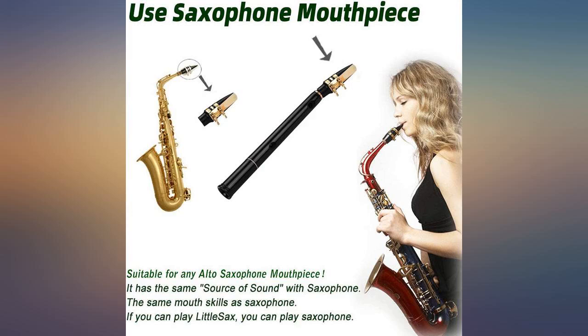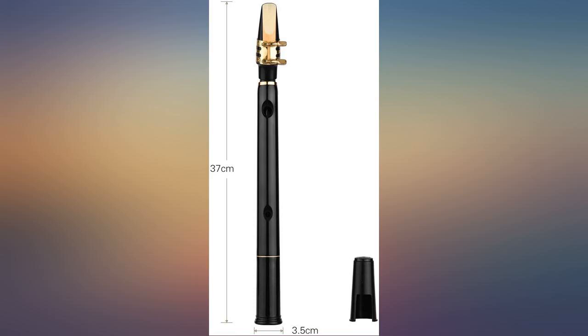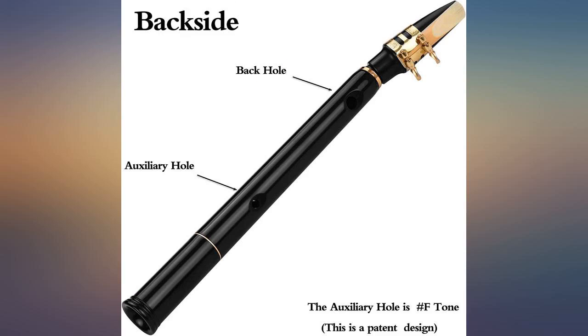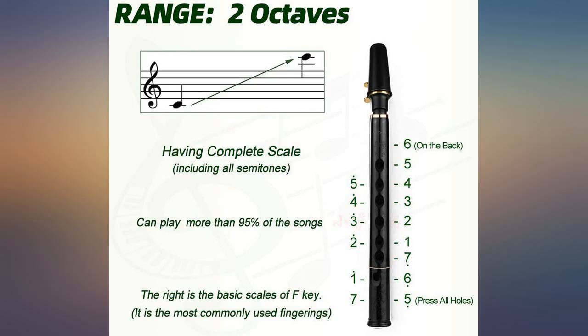It is advertised as a two-octave instrument. It can hit two octaves, but not at first — you will need to learn how to bend notes. The instructions that you can download are not very clear, being in Chinese with English notes flashed on the screen every now and then.